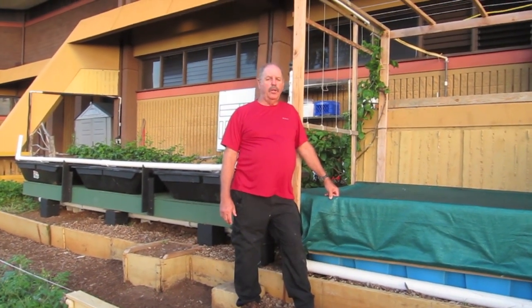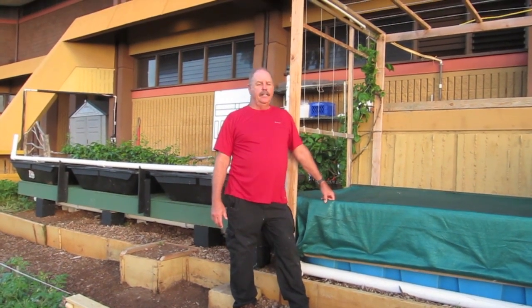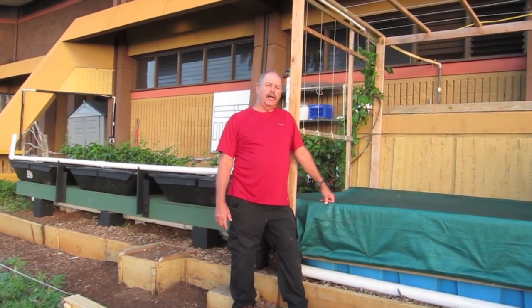Hi, my name is Glen Martinez from Olamana Gardens. We've installed this new system here at KCC, that's Kapiolani Community College in Honolulu, Hawaii.